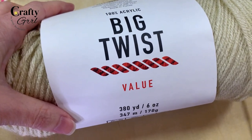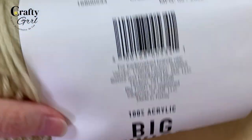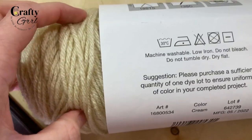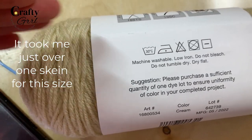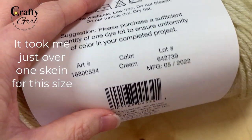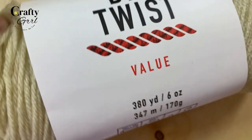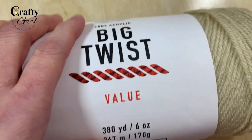For this project I used Big Twist yarn — it's 100% acrylic and I love the way it works up. It's actually a little bit sturdier than something like Caron Simply Soft, so it worked really great especially because I was going for this boho theme. The color is cream and it worked up really well.